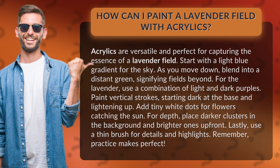Start with a light blue gradient for the sky. As you move down, blend into a distant green, signifying fields beyond.